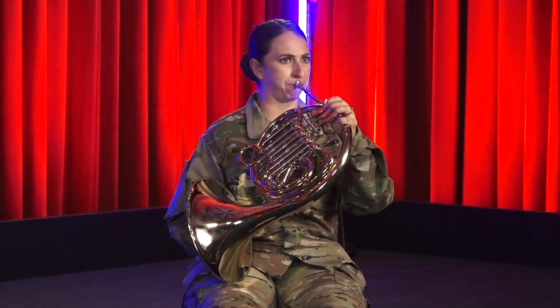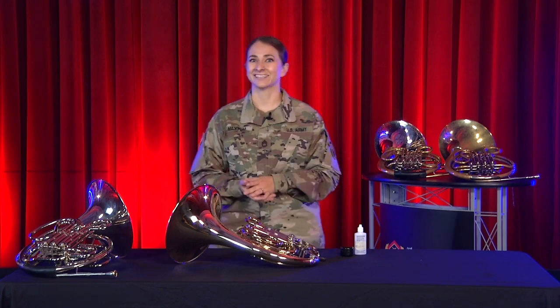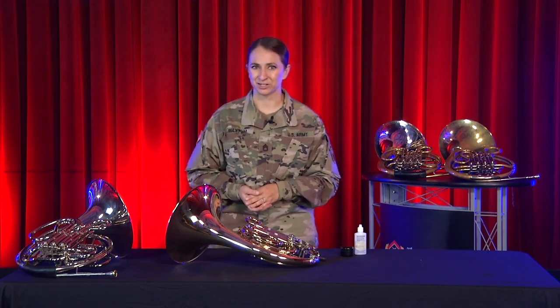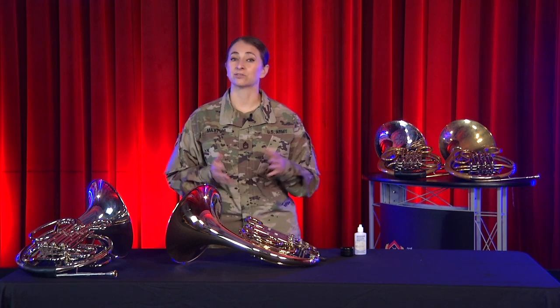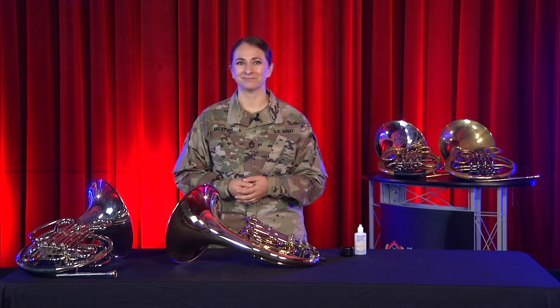Nice work! You've just played your first three notes. Before you know it, you'll be able to play for much longer and learn all kinds of songs. Here's an example — one of my favorite melodies to play. Now you're ready to get learning with your band or private lesson teacher. Check out our other educational videos and, of course, all of our performances that feature the horn. Now get out there and start practicing, everyone. We'll see you next time.